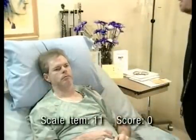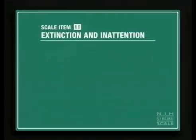For scale item number 11, this patient scored a zero. Score a zero for the absence of neglect. If the patient has a severe visual loss preventing visual double-simultaneous stimulation and the cutaneous stimuli are normal, the score is normal. If the patient has aphasia and cutaneous stimuli are normal, the score is also normal.